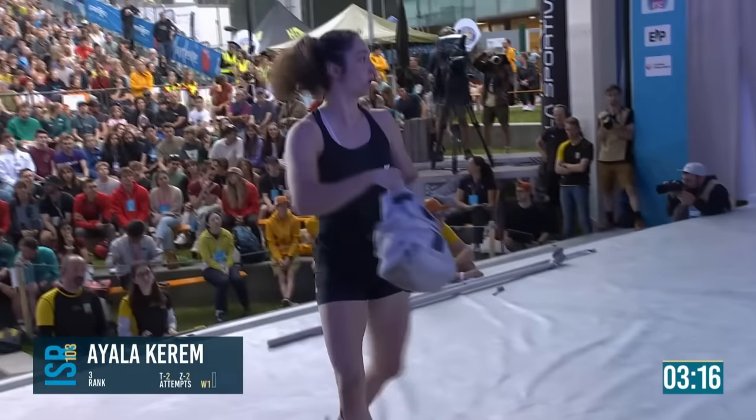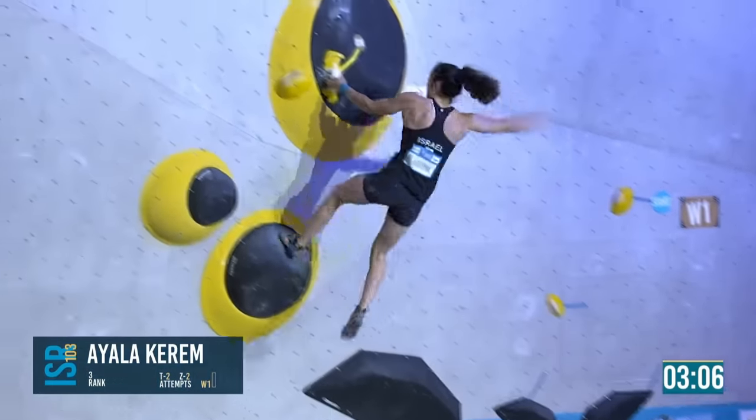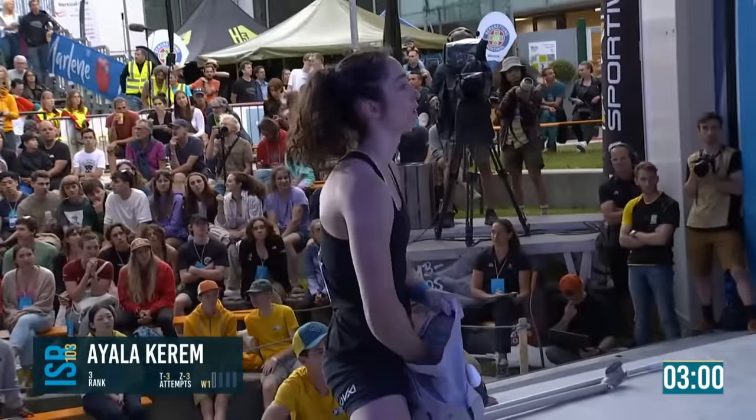Catching with the left hand on that foot hold slash hold that Osh was pressing on with her hand to catch the zone. Looking at that, I would immediately try to put my hand on it.